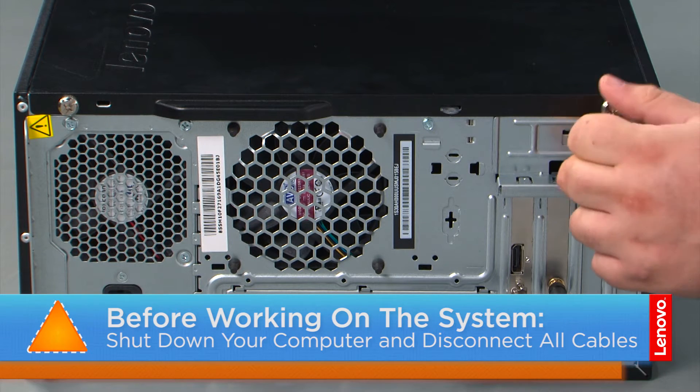Now that we're ready, let's get started! In order to remove the cover, we must first remove two thumb screws.